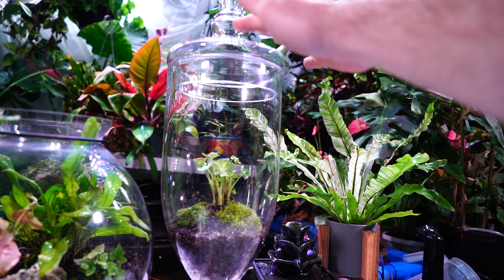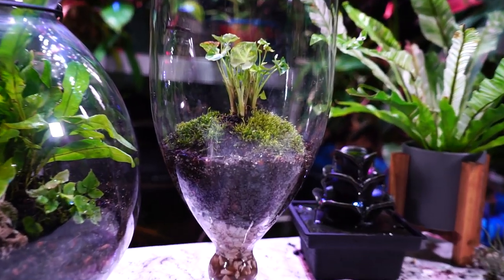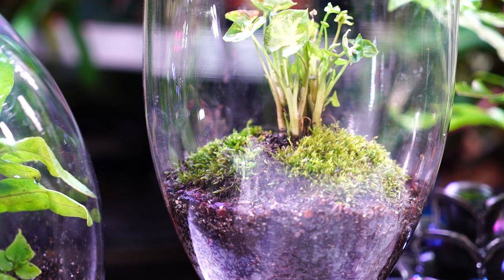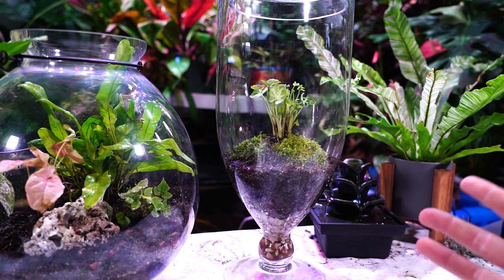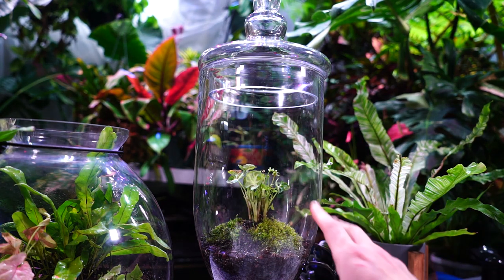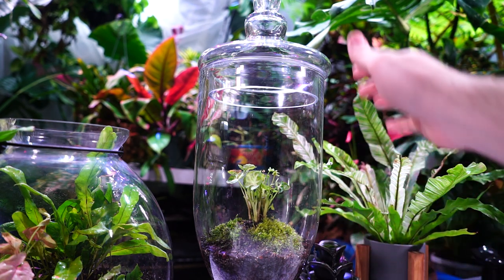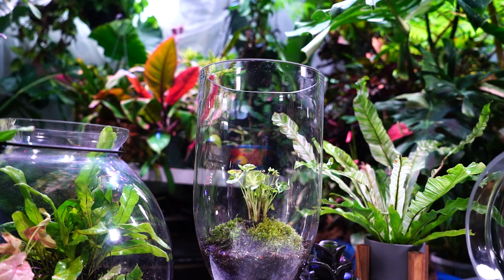When a terrarium is new I hesitate to keep the lid on too long. This apothecary jar has moss in it so I'll be extra cautious, because moss shocks easily — it's used to a consistently moist environment. New terrariums tend to be excessively moist, which is when you get mold issues. I really only want to see condensation at nighttime from the plant transpiration. If it's still very condensed past noon or one o'clock in the afternoon, I'll pull the lid off and let it dry out.